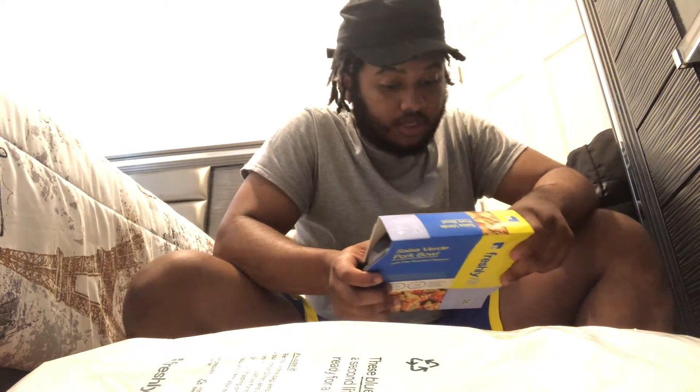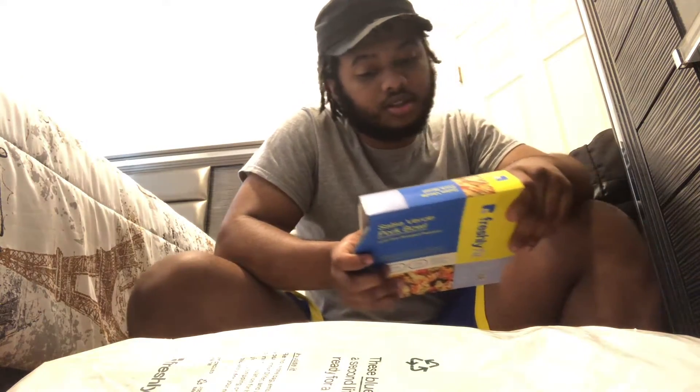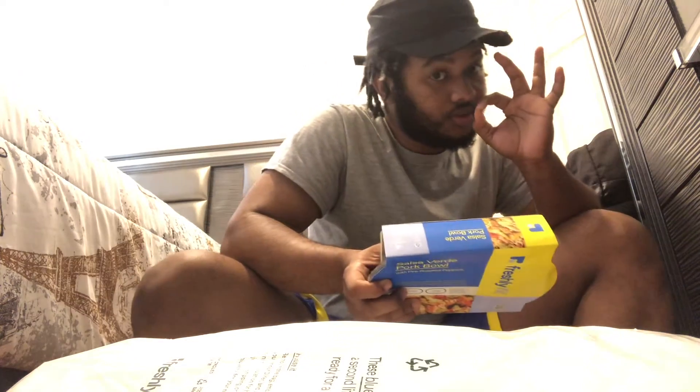Anyway, that one is the salsa verde pork bowl. Calories per serving: 250. Total fat 9 grams, saturated fat 3.5 grams, trans fat zero, cholesterol 50 — that's less, that's good. Sodium 530, total carbs 19, dietary fiber 4.5 grams, total sugars 8 grams, zero added sugar, and protein is higher on that one. Potassium 30, calcium 4, iron 10.